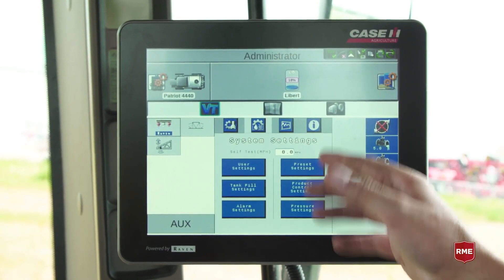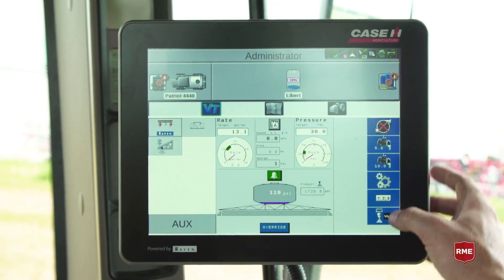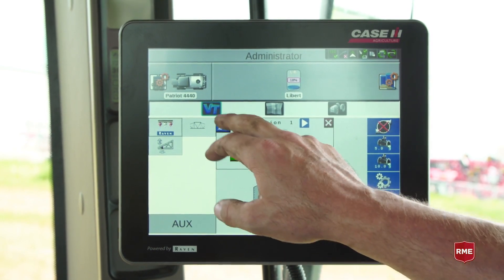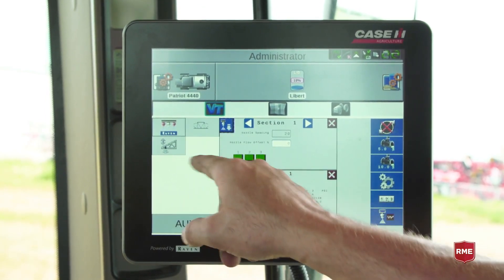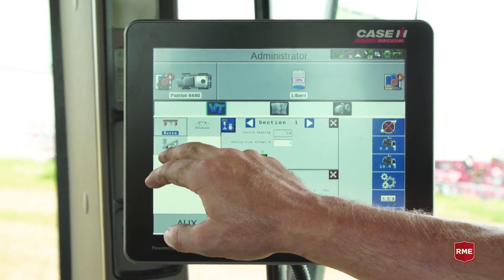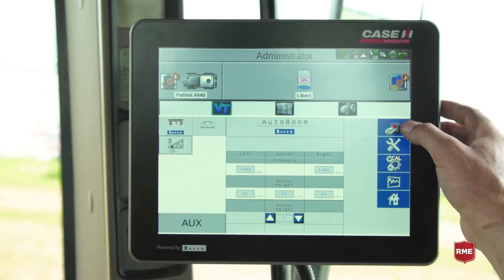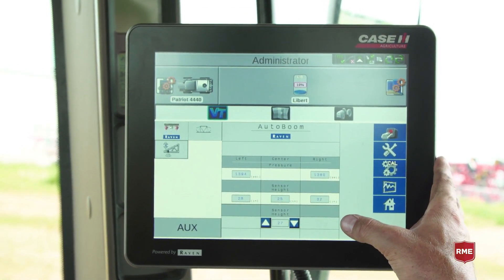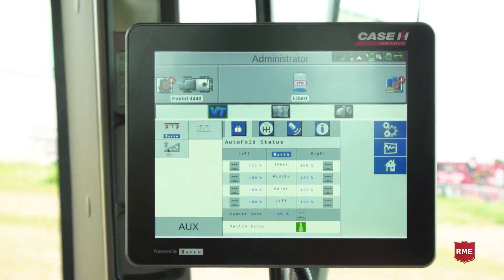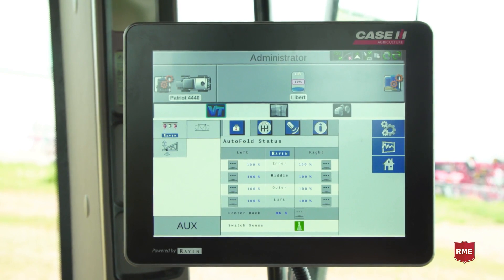We also have our settings where we would change our pressure presets, our product controls, recalibrate our NCVs, and look into the diagnostics of each solenoid. Over here on the left hand side, this would show anything connected to the ISO bus system. We have our Raven control. We also have our auto boom, where we would enable it, change our sensor and our center or outside rack heights. We also have our auto fold connected, where it shows the readouts of our potentiometer settings.